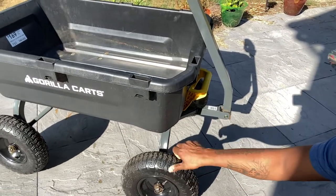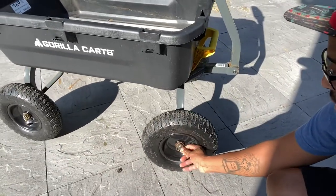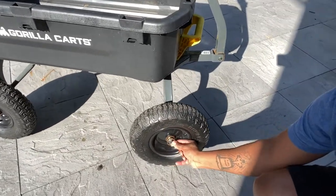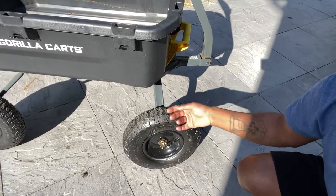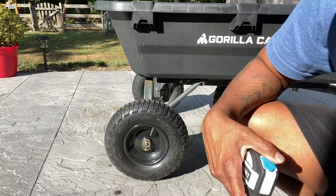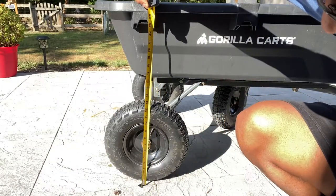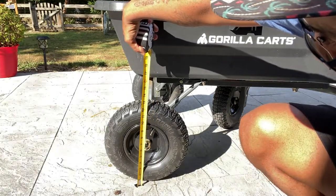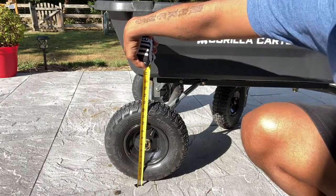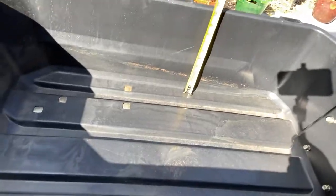The wheels are solid rubber. To take it off, it's got clips here in case you want to take it off, service it, do what you got to do. Just in case you want to know the size of the wheels — they are 12, almost 12 and a half, almost 13 inches. That is pretty big.